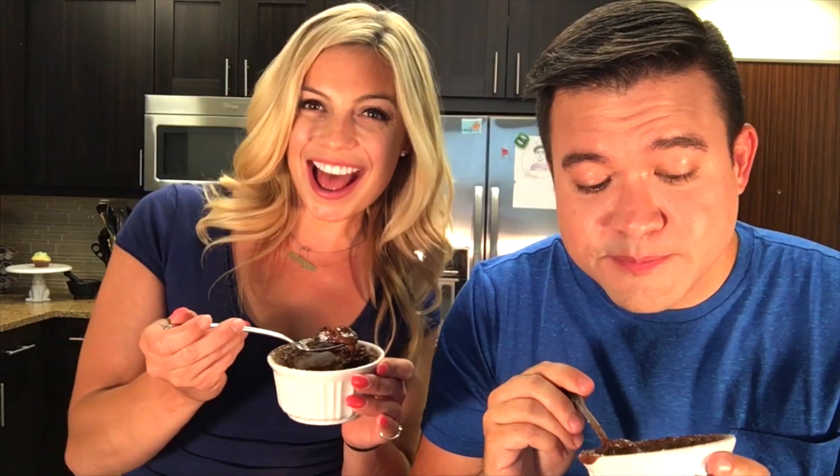We're making chocolate molten lava cakes, but full of protein. So kind of healthy and good after a workout. It's actually not bad in the macros, and it's got 10 grams of protein. My name is Paul Tran — this is Paul Tran, Bigger Man.